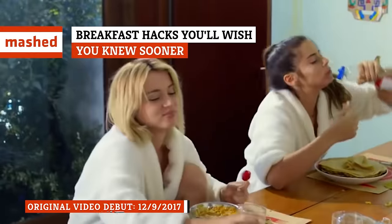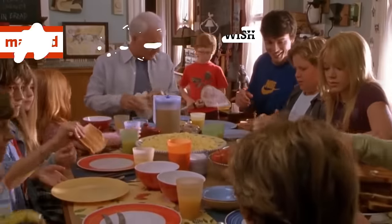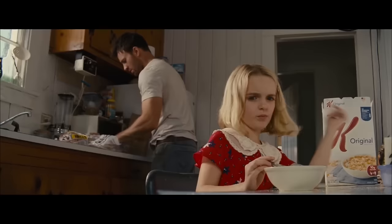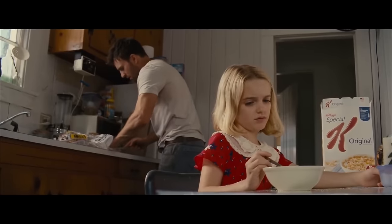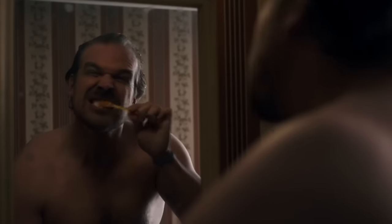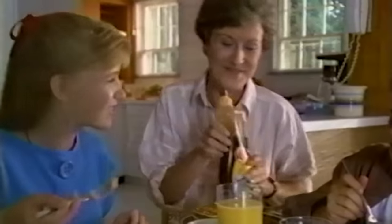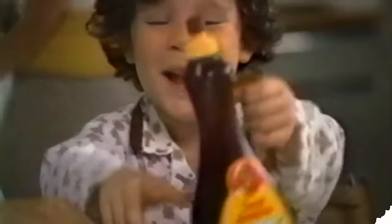We've all been told that breakfast is the most important meal of the day, and yet most of us probably skip it far more often than we'd like to admit. Fixing a balanced, nutritious breakfast is all great when you have the time, but what about all the mornings when you can hardly get your teeth brushed, much less think about cooking? With these hacks in your culinary toolbox, breakfast will be easier and tastier than ever.